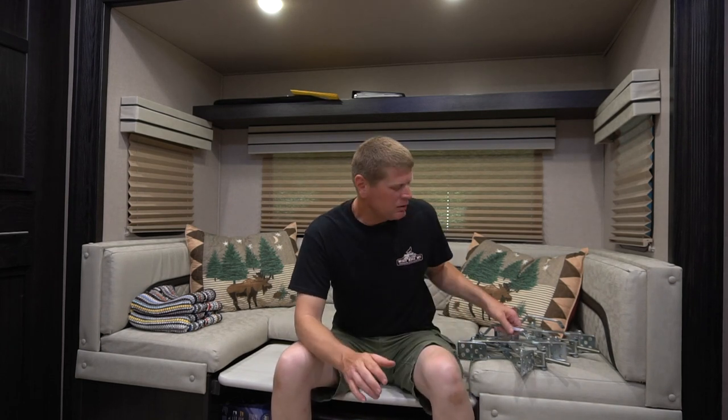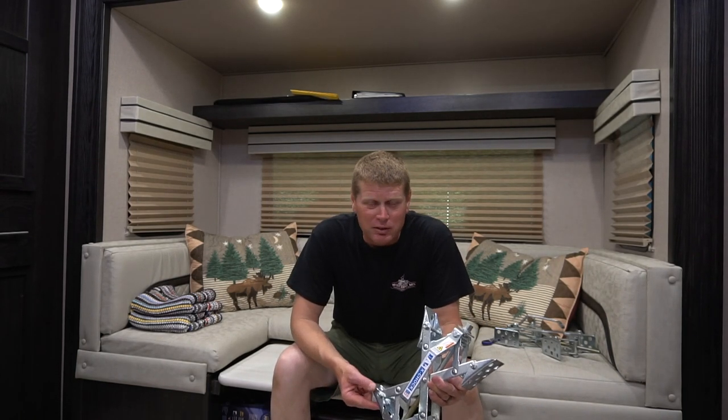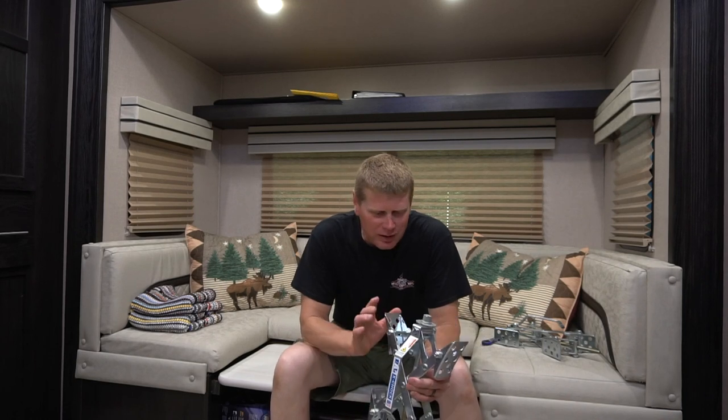Hey everybody, welcome back to the crazy place. Camping season for us is about to begin, and before I pulled it out of the shop, I told Jess I'd like to do a review on the wheel chocks that we use to help stabilize our trailer. We have a 30-foot toy hauler, and if you do a lot of camping, you know whenever somebody gets up in the morning the camper rocks back and forth, even though your stabilizers may be down, and sometimes that gets annoying. So what we picked up last year are some X-chocks — you can find these on Amazon and they were about 60 to 70 bucks. These go between the wheels on your trailer and are supposed to help prevent the trailer from rocking in a forward and backward motion.